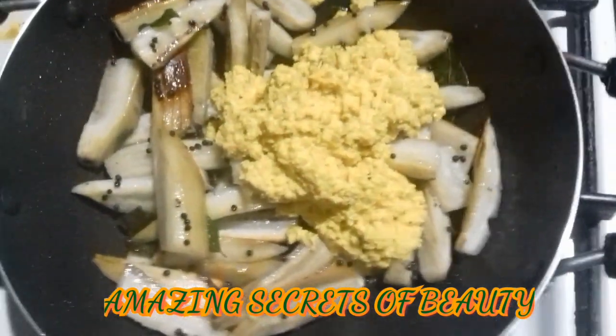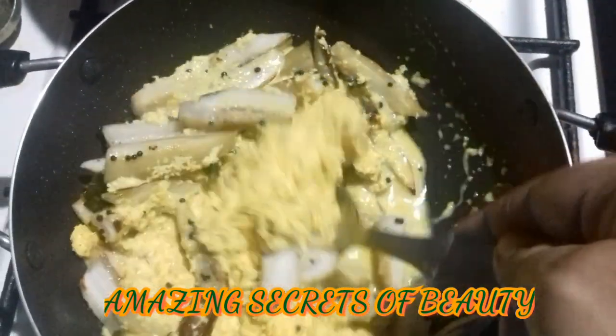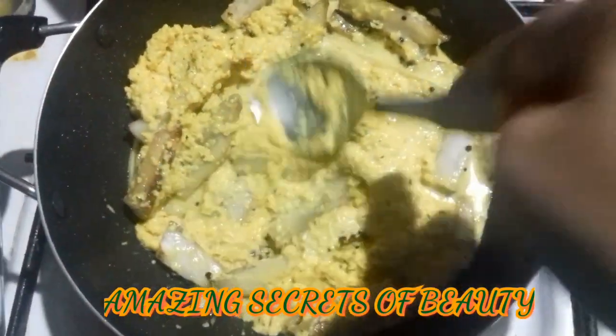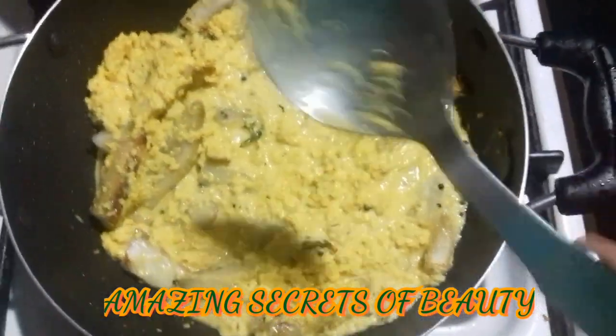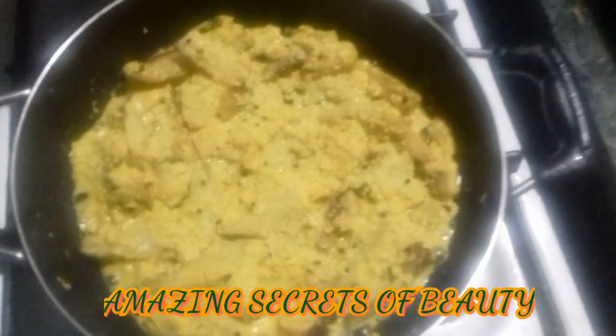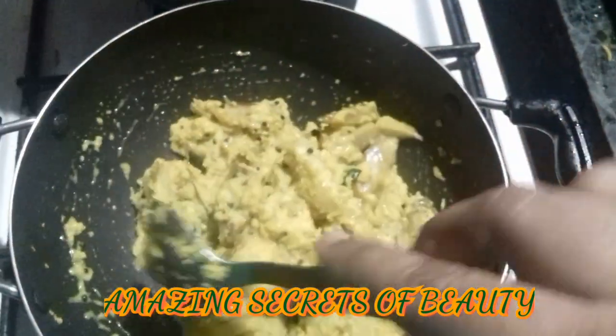Now we have to put it on the ground. We are ready to mix it up. Now we will mix it up. It's very simple and easy to make.